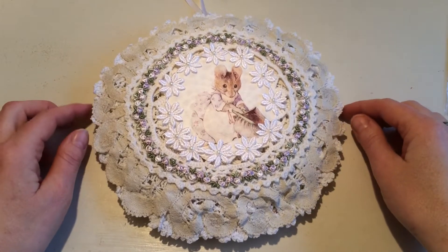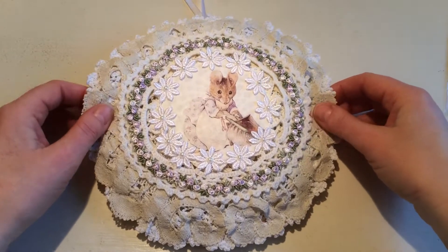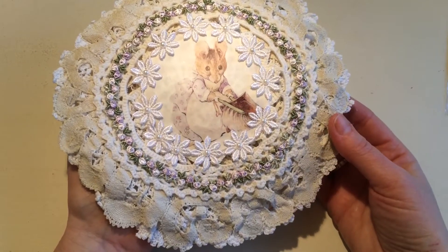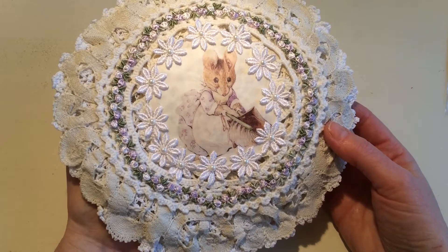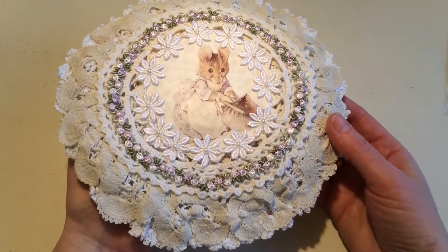Hi, it's Lennec here from Lens Crafty Life and this is my entry to Debbie Vignola's challenge at the moment. She's having a birthday challenge. Her birthday was the 5th of January, but the challenge is still going on and she wanted us to make something with Beatrix Potter images.